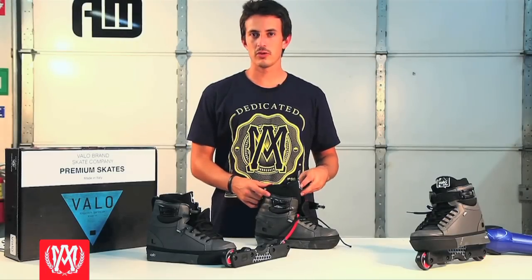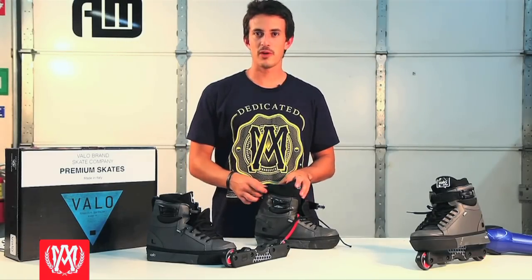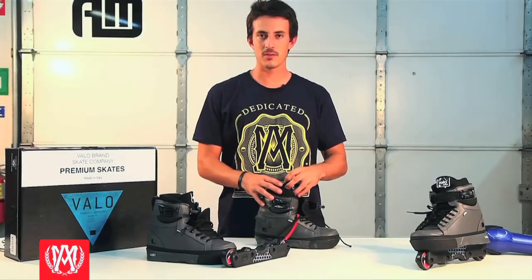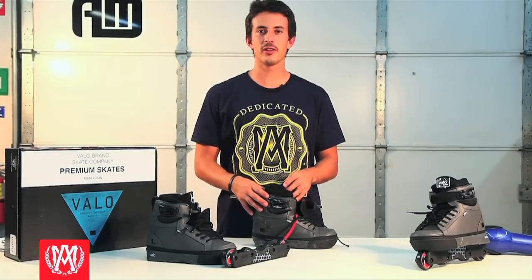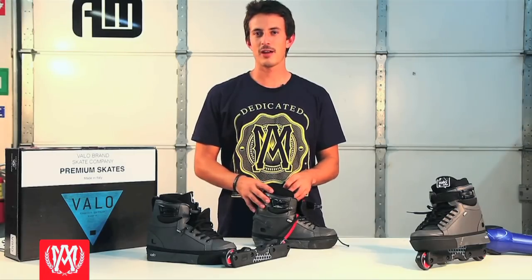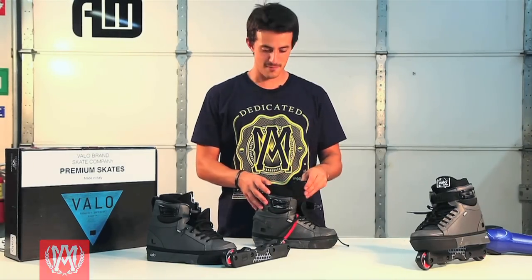Now we just showed you how to heat mold your brand new Volo lights. I did mine and they feel a lot better already, so hopefully you go out and do the same. Stay tuned for more tech tips here at Aggressive Mall, check out the links on our YouTube page, add us, tweet at us, feel free to subscribe to our channel, and have fun with your skates.